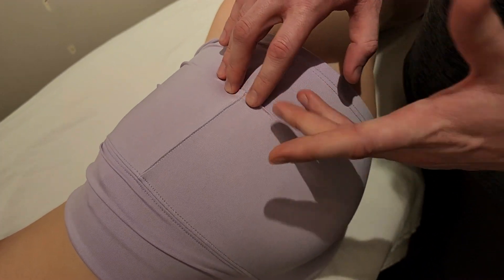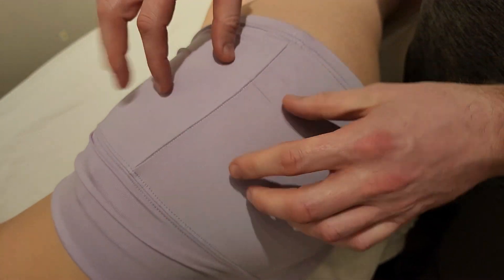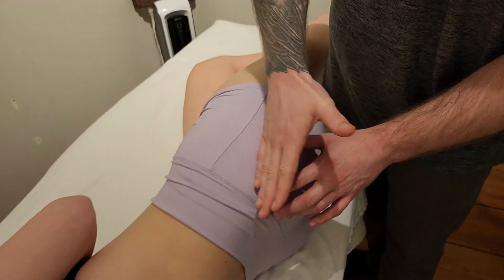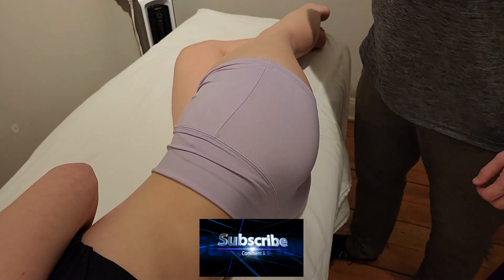Sinking in just above that greater trochanter for minimus — minimus has very similar functions to medius, but because a lot of its fibers are more straight up and down, we're going to focus heavily on abduction, rather than medius where we did abduction, external rotation, and extension. That concludes our palpation of gluteus minimus.